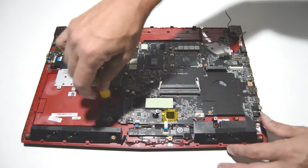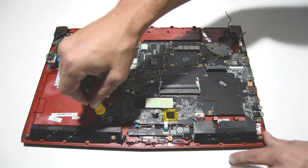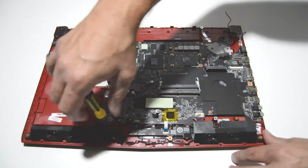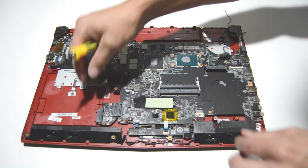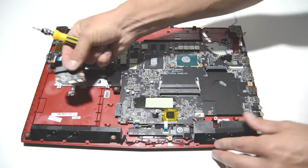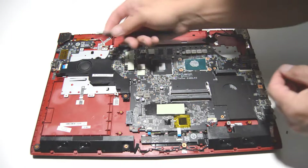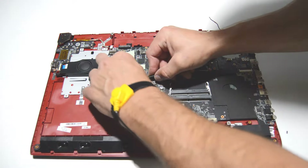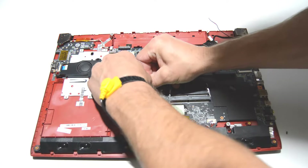We'll go ahead and remove the little optical drive board. Now we're going to temporarily remove this little speaker so we can get to the ribbon for the in-and-out board.